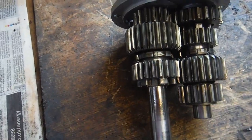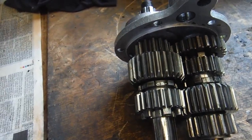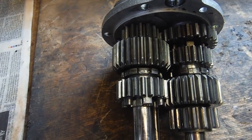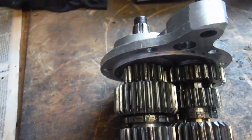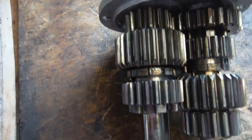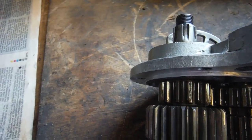Here's a gearbox assembly, or most of one, from a BSA A65 I've recently been involved in to a small degree. The owner's doing a lot of the work himself and I rode it the other day — it's not on any of my videos — but I noticed that first gear was whining quite audibly.